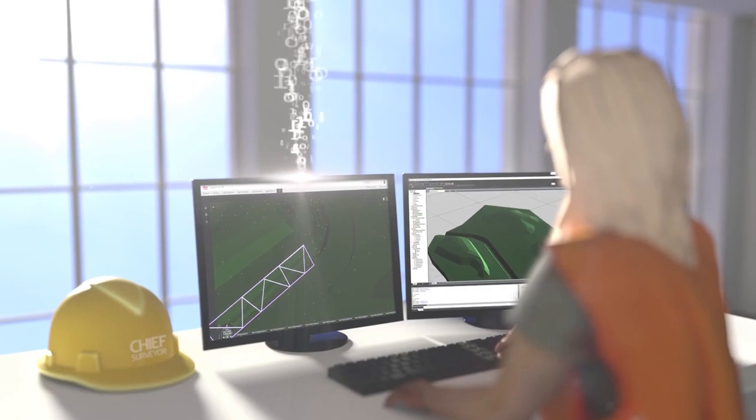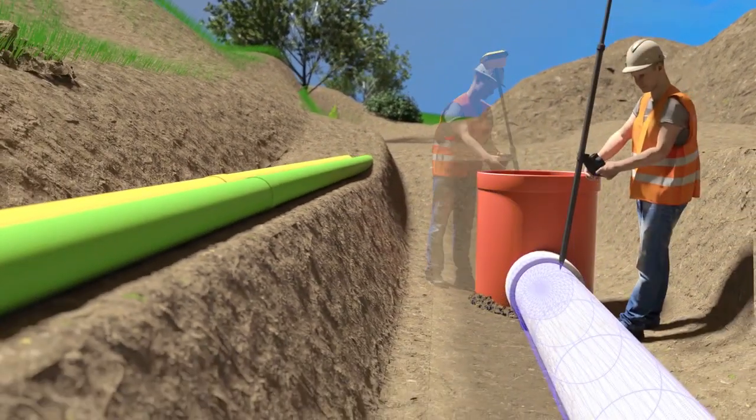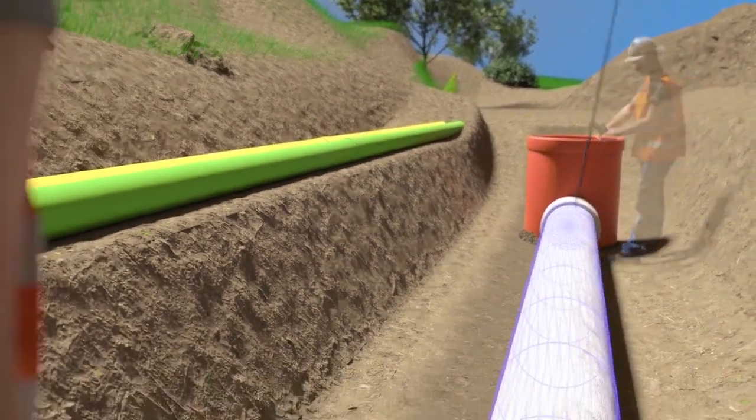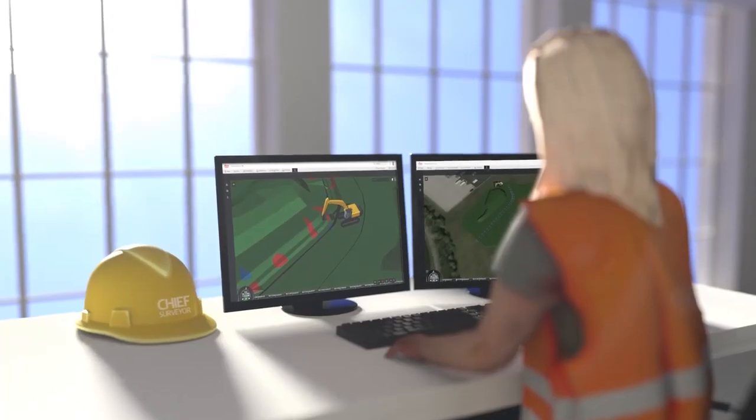Aggregate all measured points to create surface analyses in 3D surface-to-surface comparison and as-built documentation. Improve your workflows and manage your projects digitally with integrated solutions from Leica Geosystems.